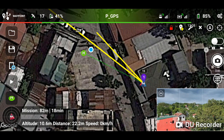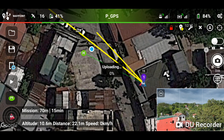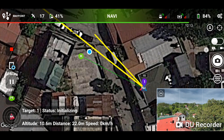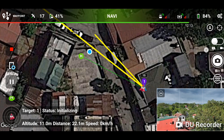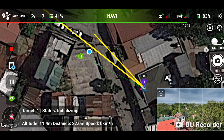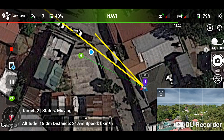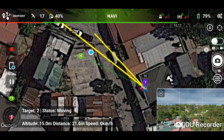Now that we are very close to waypoint one, let's upload the mission by tapping on the play icon and then tap 'go.' The status says 'initializing' — just wait for a moment and it will start to move. The mission has begun and the drone is now moving at a very slow pace.